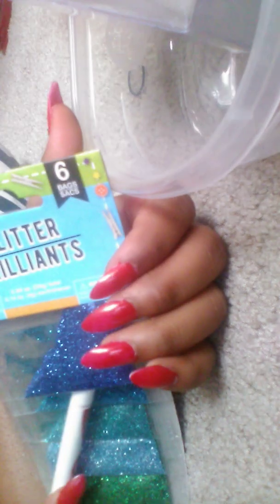What you're gonna need is your bowl, something to mix with, you're gonna need some activator — not sponsored — but yeah, some glue — not sponsored either, none of this is sponsored — and this is optional, you can get some glitters.